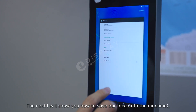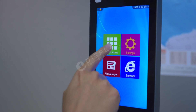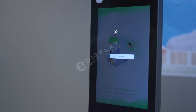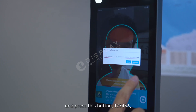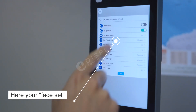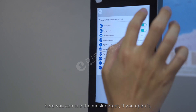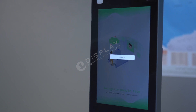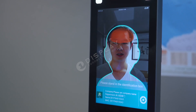Next, I will show you how to save a face. Go to face recognition. Here is the face recognition — press this button to enter the face settings. Here you can see the marks to detect. If you open it and save, the machine will recognize whether I am wearing a mask or not — no mask detected.